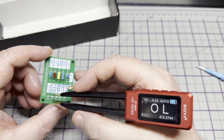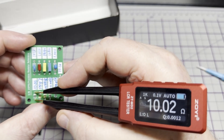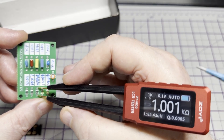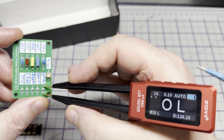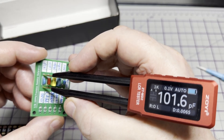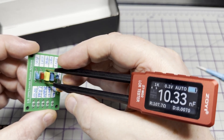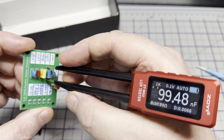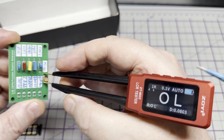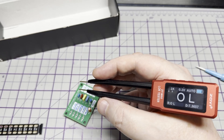Let's try it against my test source board. Going across these: 10 ohm, 100 ohm, 1k, 10k, and this one should be 100k — yep, fantastic. Moving over to capacitors — notice we're still on automatic and we're reading capacitors straight away: 1 nanofarad, 10 nanofarad, 100 nanofarad, this should be 1 microfarad — yep, close enough — and a 10 microfarad. As you can see, this reads really quick, very impressed.